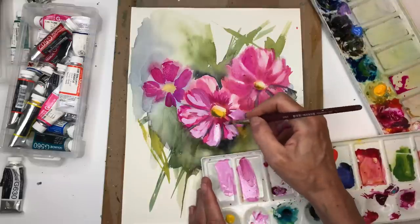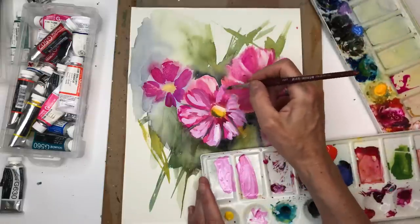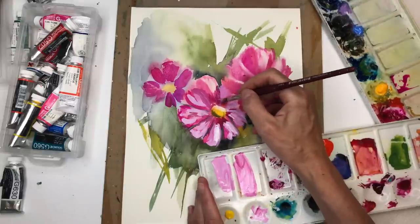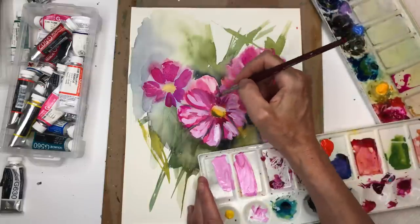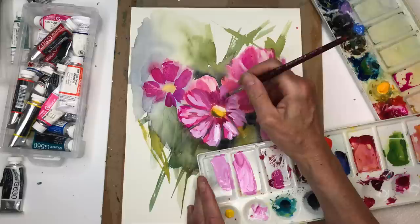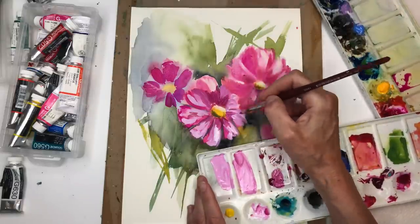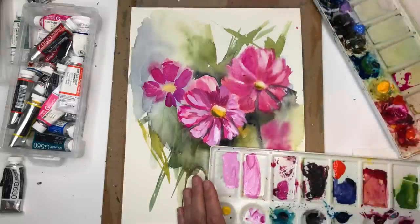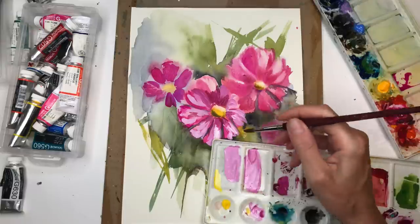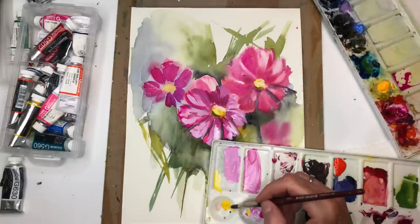That's how you turn your drabby flowers into something cool. I'm using some more white as an accent, because I basically failed at the watercolor part on this one and I'm just going to fix it with some gouache. The consistency is similar to watercolor — the more thick you have it, the more opaque it will be. I'm going back in and adding some darker hues, so you fill in that flower.